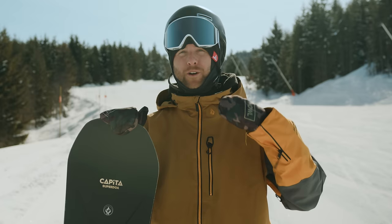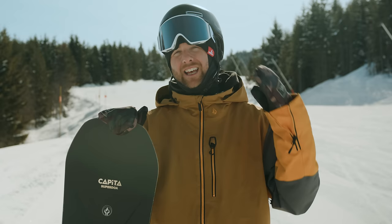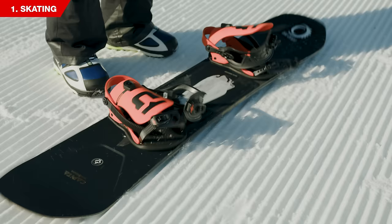Hey, what's up guys, Kevin here. In this beginner snowboard video I want to take you through the 10 beginner steps and show you how to go from putting your snowboard on all the way through to linking your turns. This video will really help new snowboarders, but if you're looking to teach any of your friends or family how to snowboard, I think this will help as well.